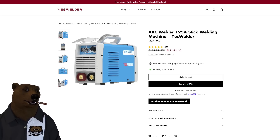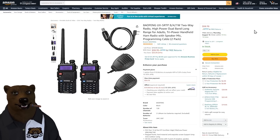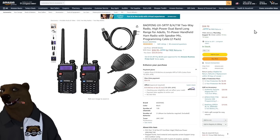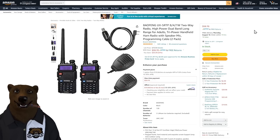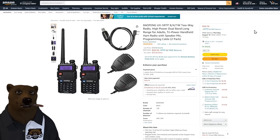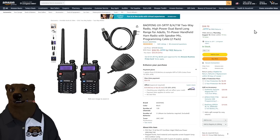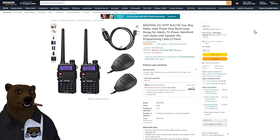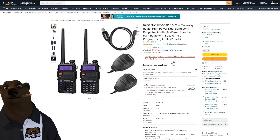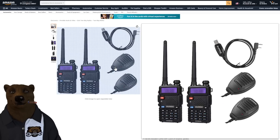Baofeng radios — if you know radios, these are the poor man's multi-function, do-it-all radio and they're remarkably good for the money. Here's a two-radio kit for $59 — essentially $30 each — and it includes two mics and a programming cable. Be aware: these are not basic walkie-talkies, you will need a license to use them, so make sure you get the appropriate license before transmitting.